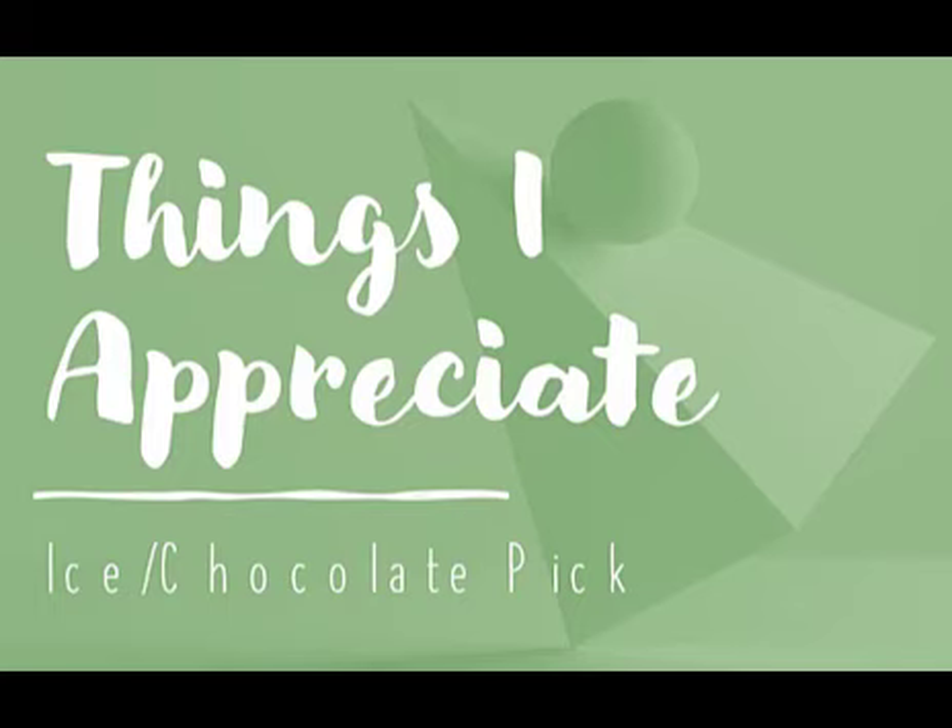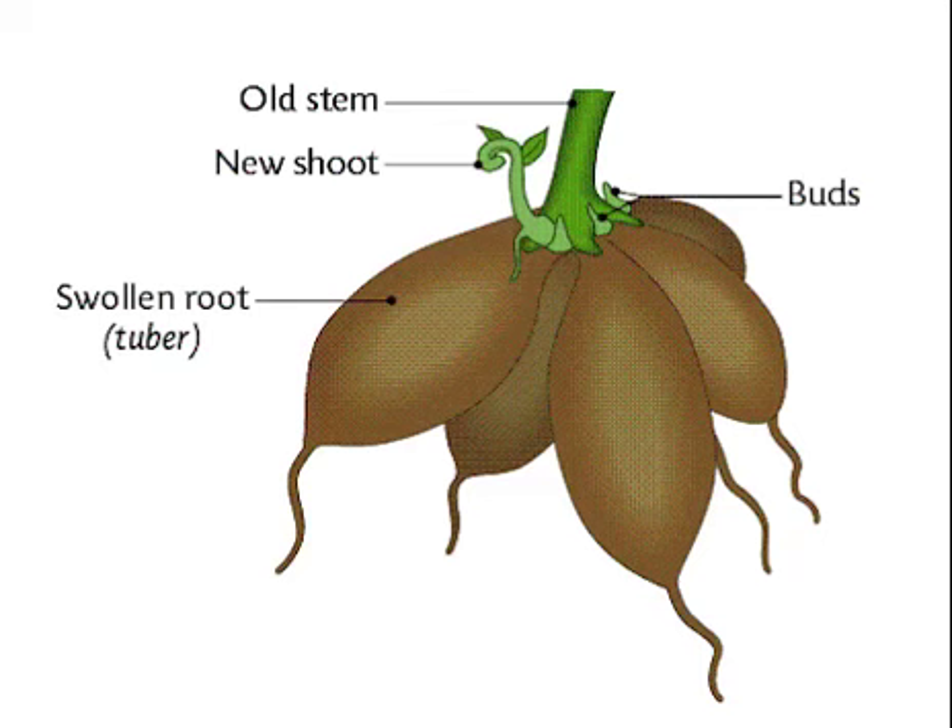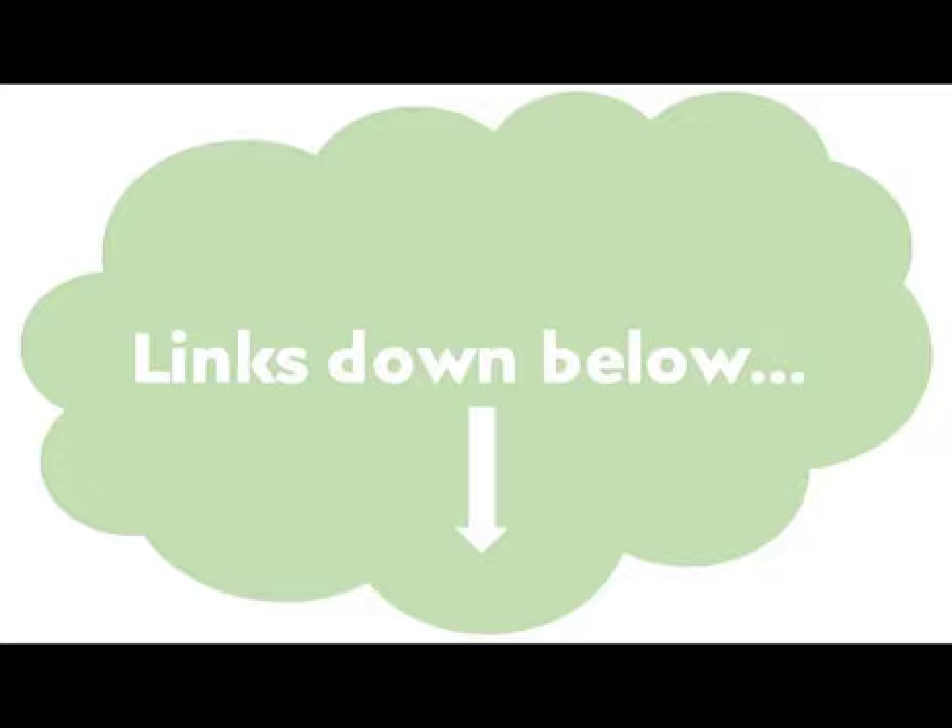Greetings YouTubers — not to be confused with all YouTubers, as in all the potatoes viewing this video, although couch potatoes like myself most evenings might be included in that group. Anywho, before we get started, FYI links to the items I discuss are, you guessed it, down below.